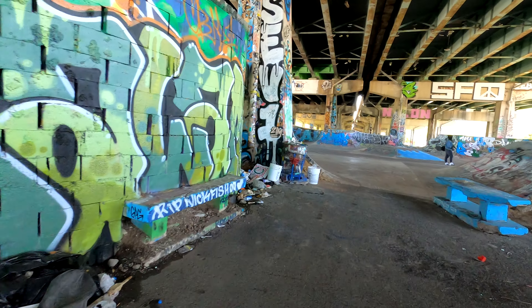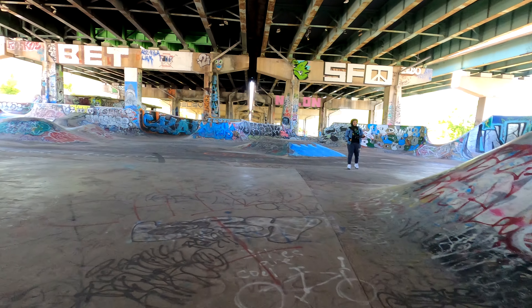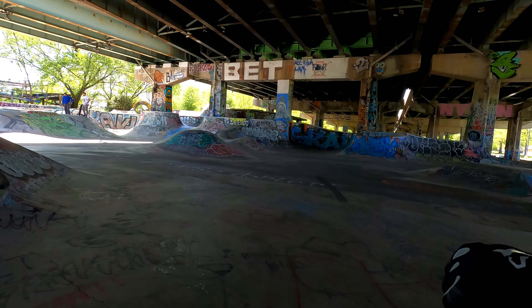I see lots of incline on this part of the skateboard park — the scooter probably won't be able to handle it. Plus, I don't want to get in the way of the skateboarders. I'll look for a smaller incline.